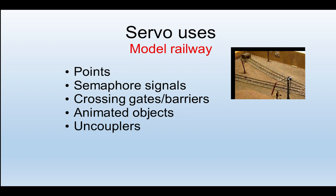From our point of view, in the model railway sphere, they can operate points, semaphore arms, animated features such as the water crane shown there, uncouplers, barrier gates and more.